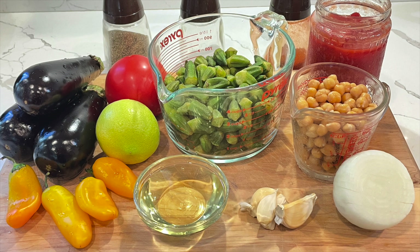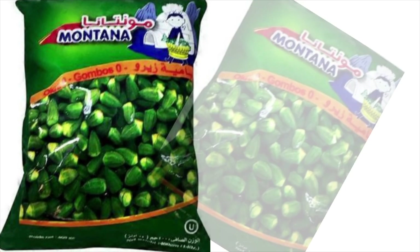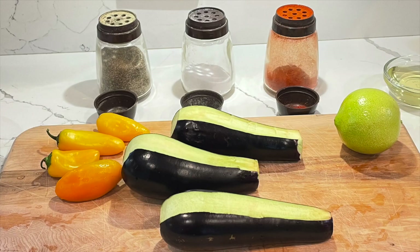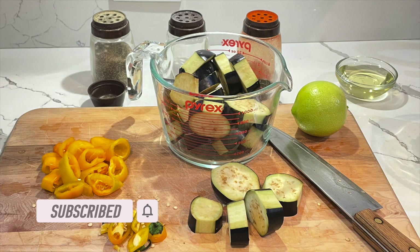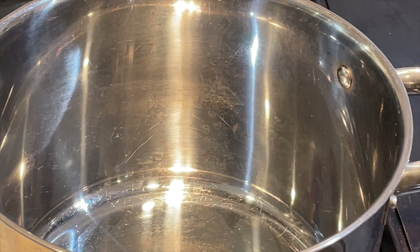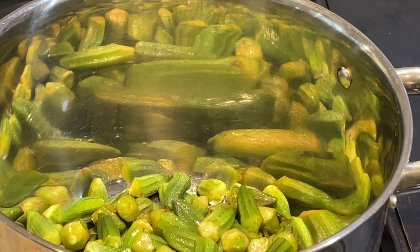Even though it's summer and you can find okra at farmers markets, I'm going to use the frozen kind because those are miniature okras and I love the taste. I cut and prepared all my ingredients — I cut a stripe on the eggplants and cut them into one-inch equal portions. I cut the peppers into equal portions too. If you have colorful peppers, use them — it will give a lot of taste.